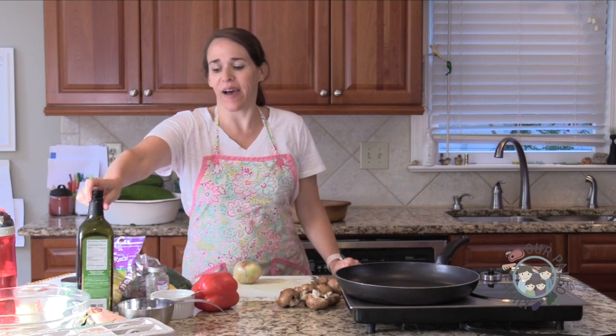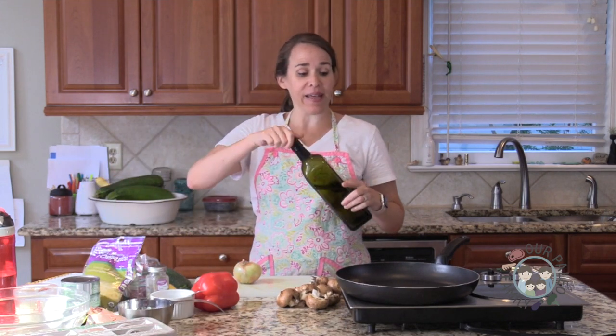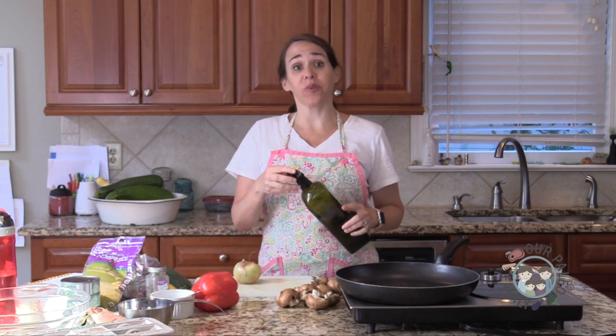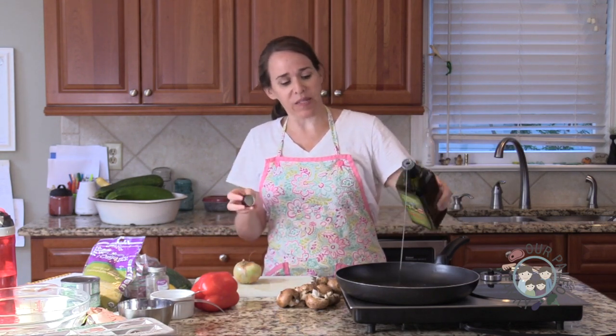Hi there. I'm Elizabeth Hines from Our Paleo Family. Welcome to my kitchen. Tonight, this is a reader request — someone had asked for tuna noodle casserole, so that's what I'm giving you.